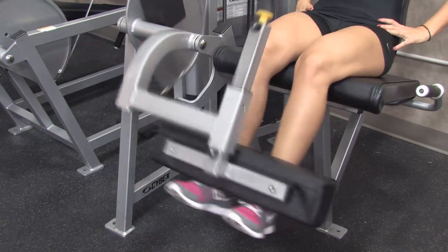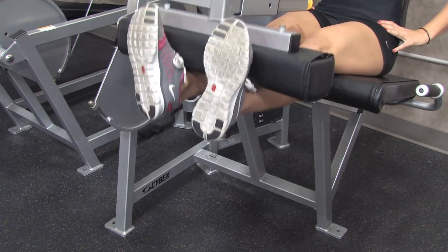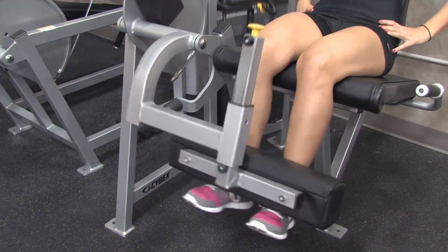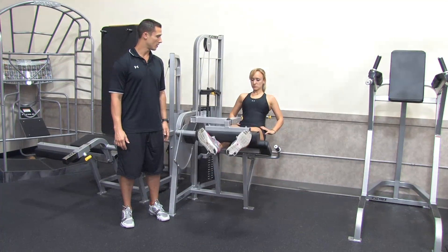You perform the same movement with your feet straight, and then you can do the same movement with your feet rotated out. Go ahead and rotate your feet out, Stephanie — extend up and back down.